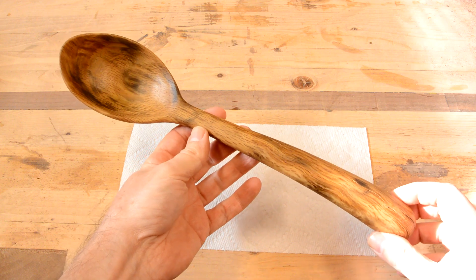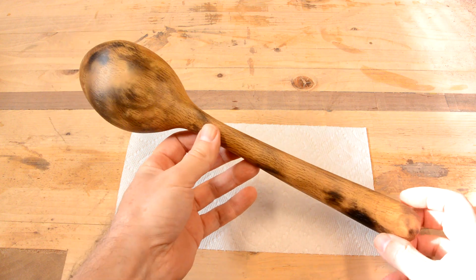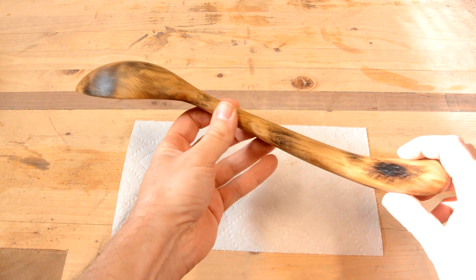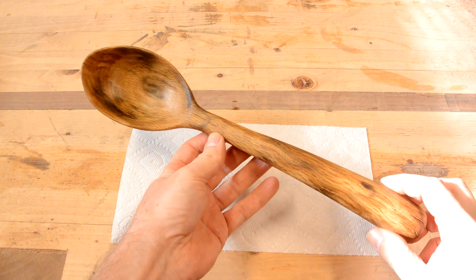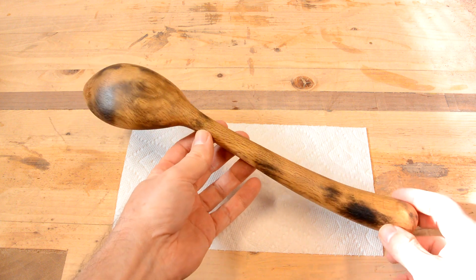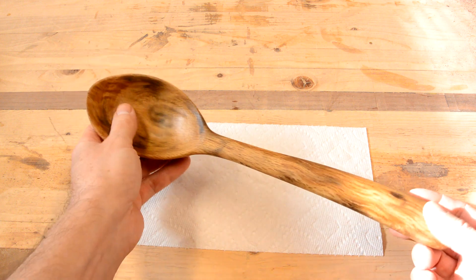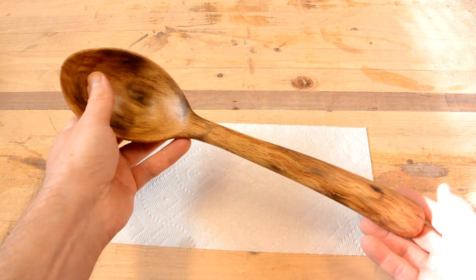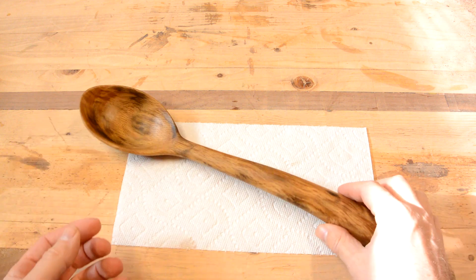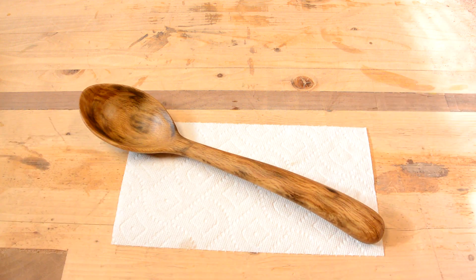Now that I put oil on it, it actually looks way cooler. The scorching from the microwave has made this crazy looking pattern — totally unintentional, but kind of cool at the same time. It is certainly not perfect, but this is just for my own personal use. It is fine for me. Here it is. Thanks for watching.